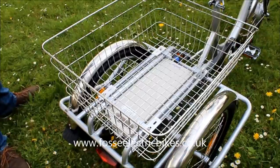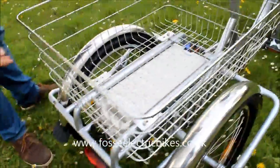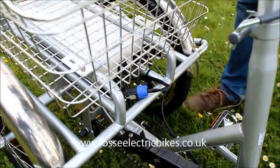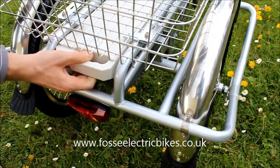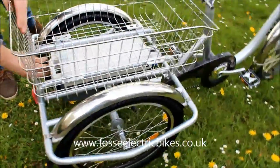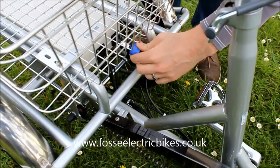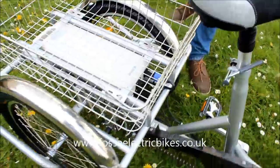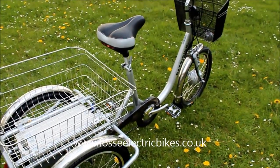My colleague will now demonstrate removing the battery. You have to unlock it via the keys, then unplug the connector, and then the battery should just slide out the back. You push a flap down and the battery slides out — it weighs about two and a half to three kilos. Lock it back up and plug it back in. The battery can be charged on or off the trike, and it also locks on, so if you're going to the shops and you lock your trike up, nobody can just steal your battery.